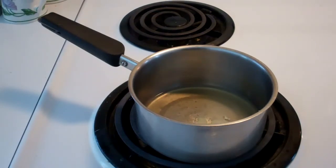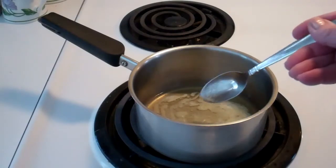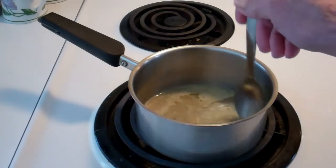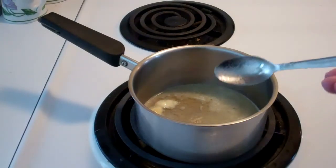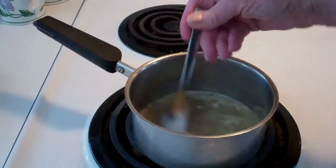In this small saucepan I have a tablespoon of margarine — of course you can use butter if you want — two tablespoons of fresh lemon juice, and two tablespoons of honey. In my cookbook it says you can also do this in your broiler if you don't have another way to heat it; you can put it in a nonstick pan and broil it for five minutes. In this case I'm using a saucepan on the stove. What I'm looking for is for it to start bubbling.